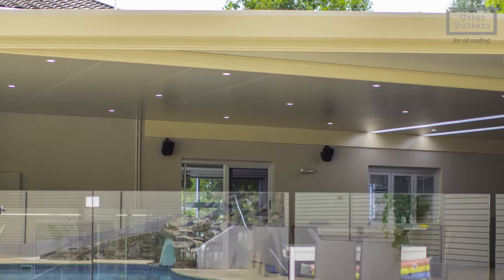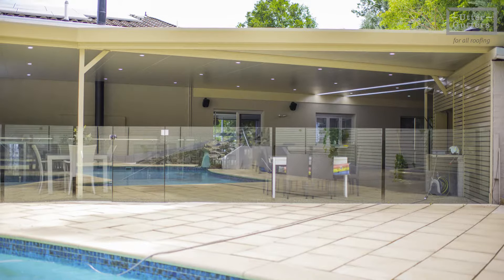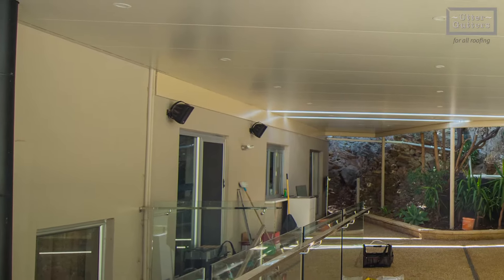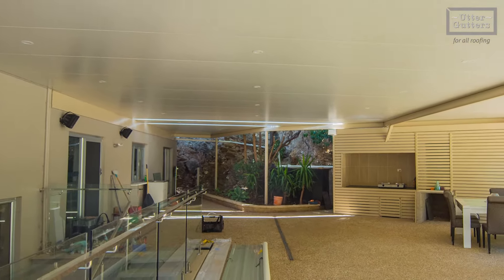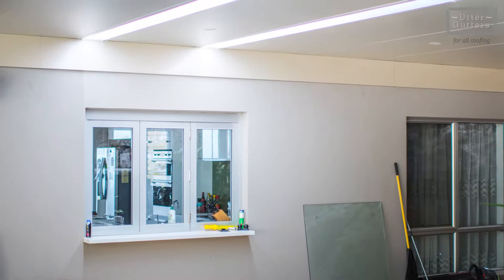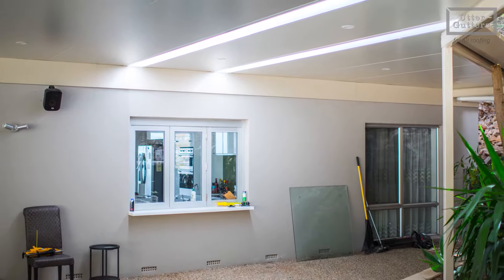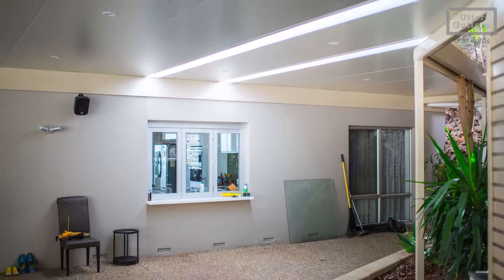A reinforced Stratco beam with knee braces on the columns helps us to eliminate unnecessary columns in unsuitable places. The cool deck sheeting is able to span 7.2 metres leaving the area uncluttered by framework. As you can see, the new Stratco roof lights are incorporated into the cool deck sheeting to complement the look as well as to provide natural lighting.